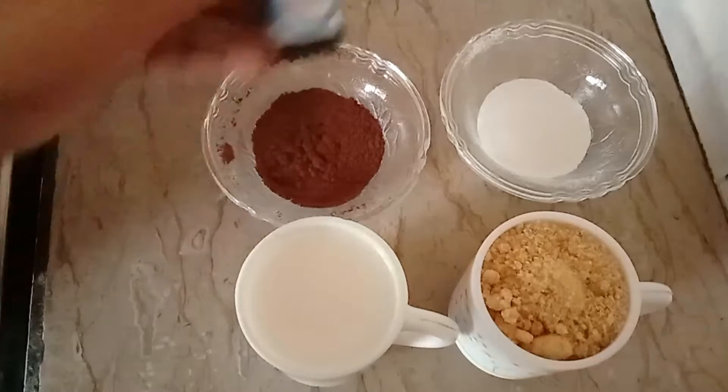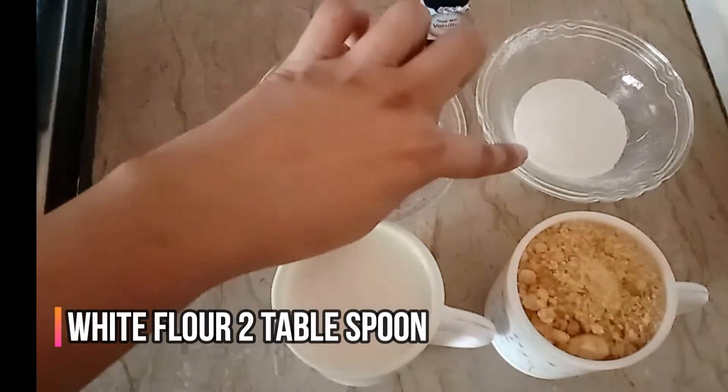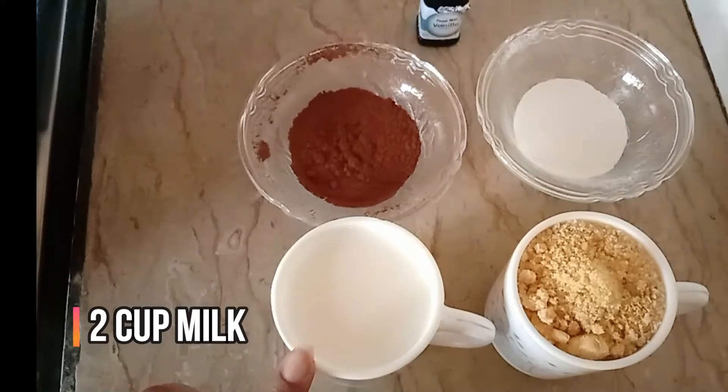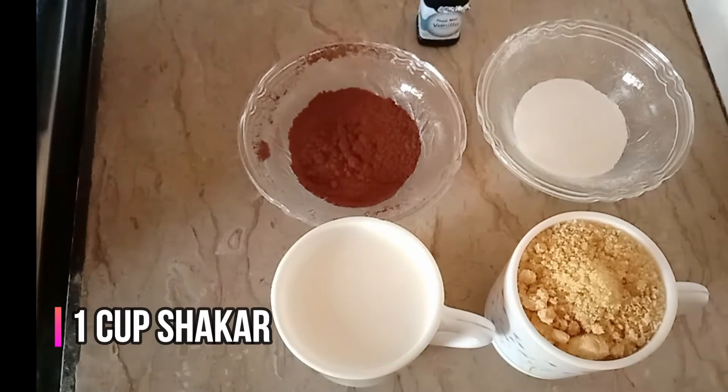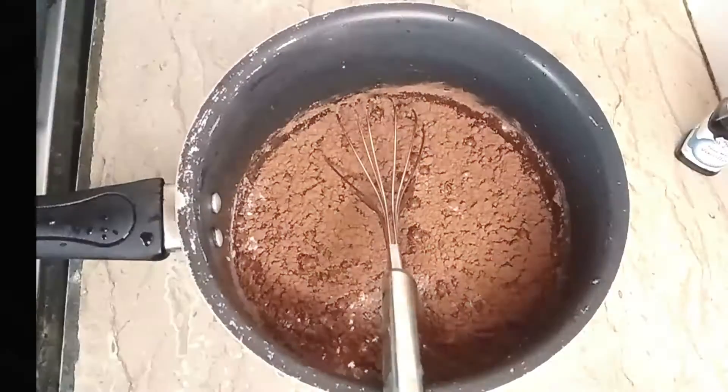First I need vanilla essence, cocoa powder, and milk. Sugar is optional — if you want to use it you can. I'll add sugar as well. I need a pan and 2 cups of milk.